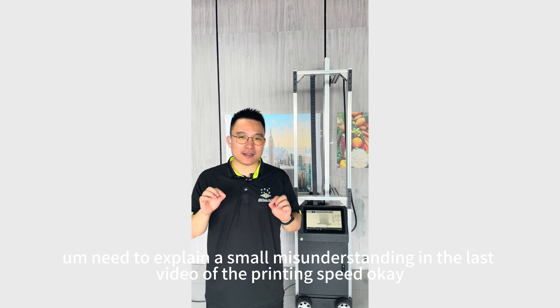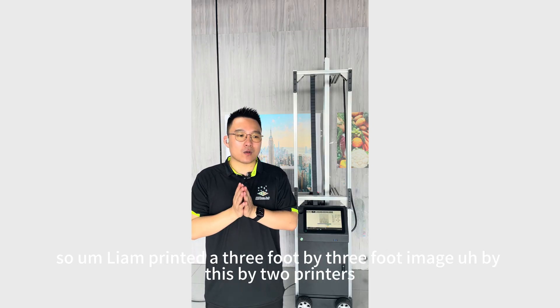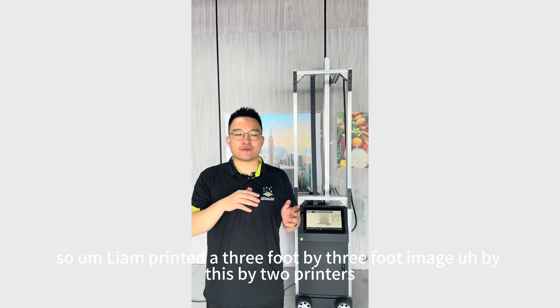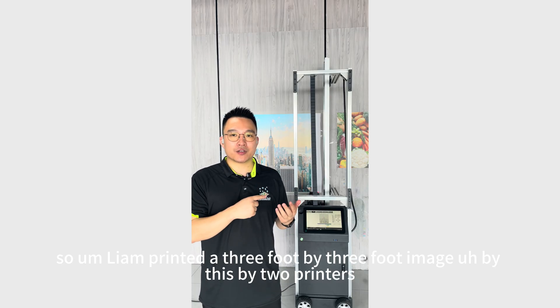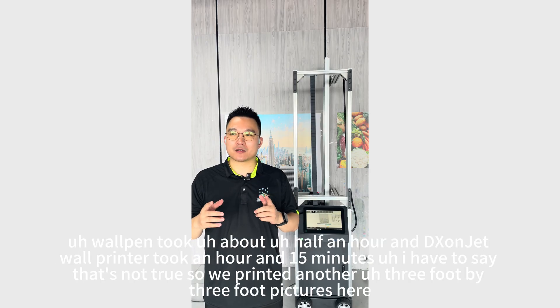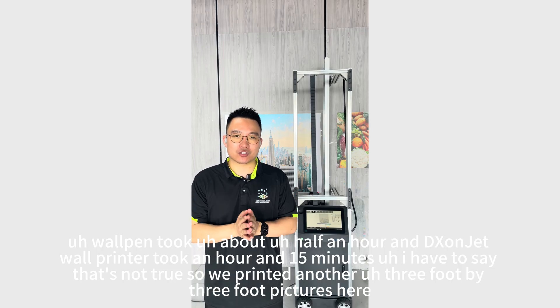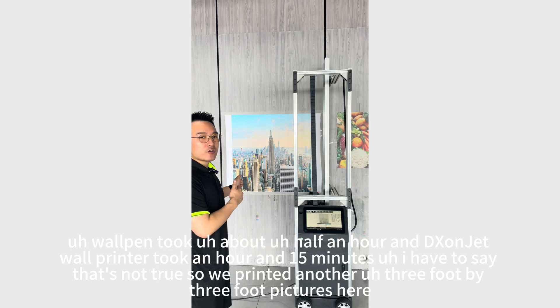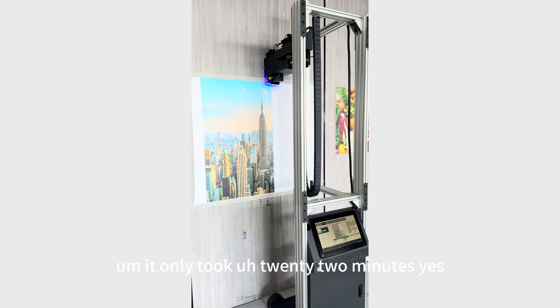I also need to explain a small misunderstanding in the last video about printing speed. Liam printed a three-foot by three-foot image on two printers. War Pan took about half an hour, and DX1Jet War Printer took an hour and 15 minutes. I have to say that's not accurate — we printed another three-foot by three-foot picture here and it only took 22 minutes.